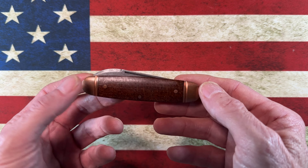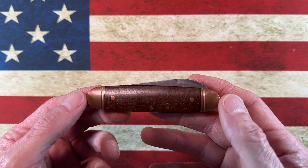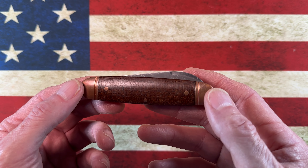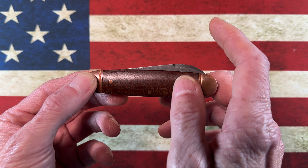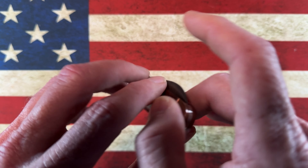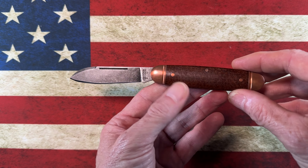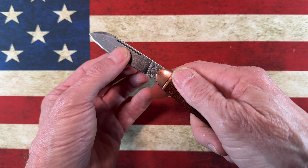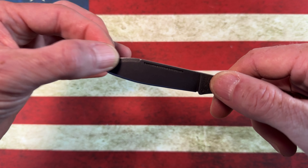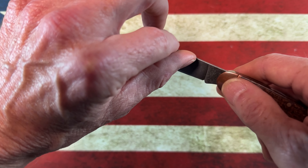When I say Smoky Mountain Knife Works exclusive, they did several patterns with Boker in this particular material combination — which is copper with either a canvas or heavy burlap micarta. This is a spear point blade on the Club, and it's got O1 tool steel with an interesting little swedge up at the top of the blade.